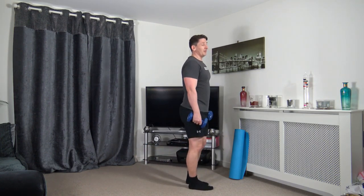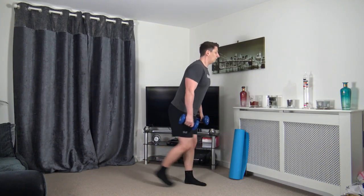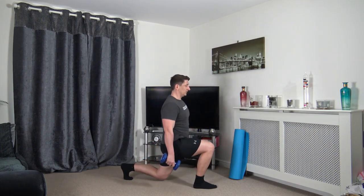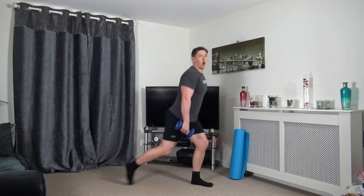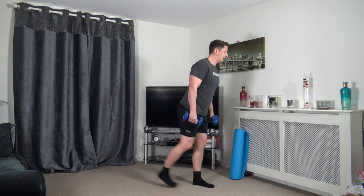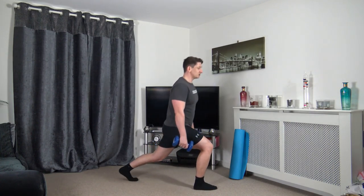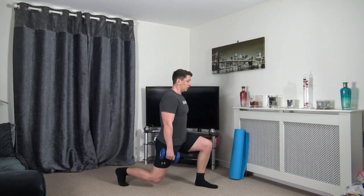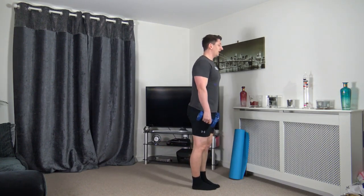Keeping the dumbbells, we'll do reverse lunges. In three, two, one — step back, come up and change over. If you're only going halfway or a quarter, just focus on the balance. If you don't want to use weights, put them down and do bodyweight — absolutely fine. Good start to round one, guys.